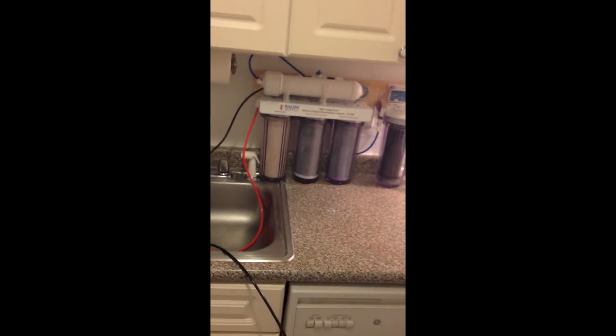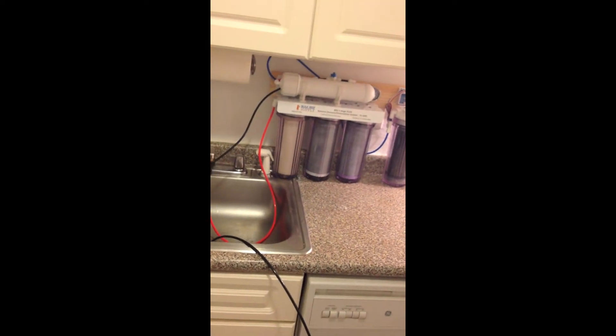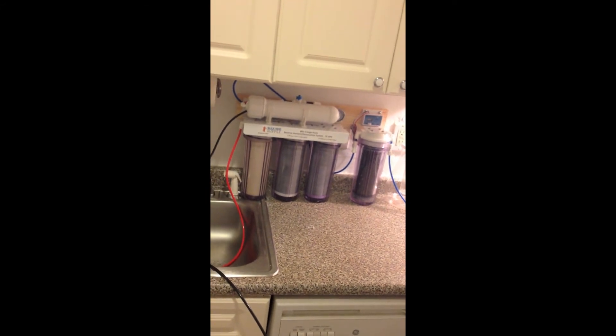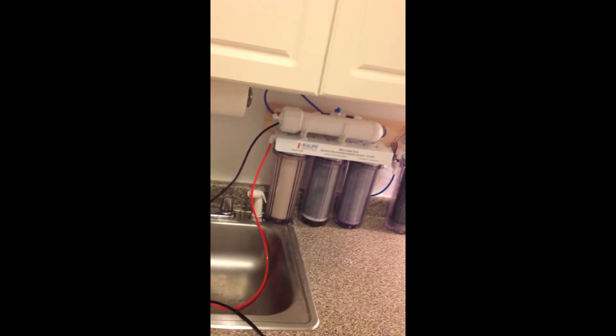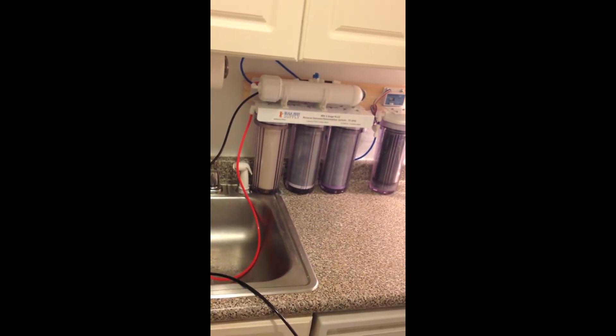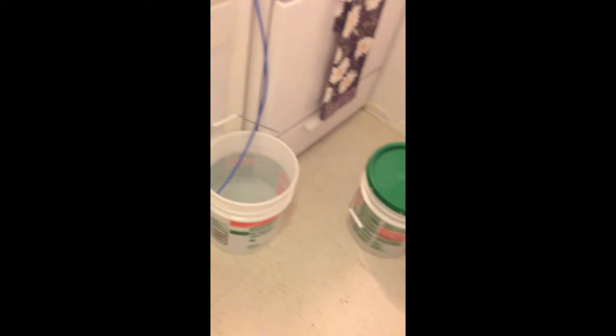I just got an RODI system — stands for Reverse Osmosis and Deionization — from Bulk Reef Supply, a five-stage system. I ran the system for an hour before I started making water, just to get all the dust and fines and stuff out of the system. I've already made one bucket and now I'm making a second.